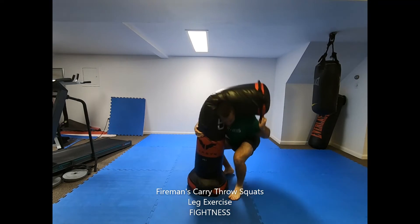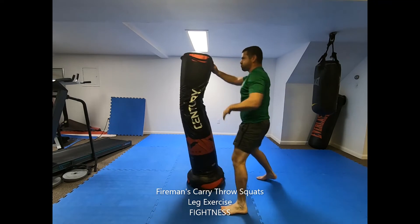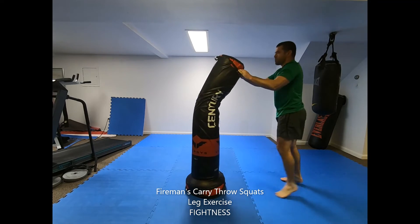Stand up quickly as you punch high with your other hand, driving it between your opponent's legs, lifting the bag high off the ground using your legs to do the work. Drop the bag back down on the floor after you've stood all the way up.